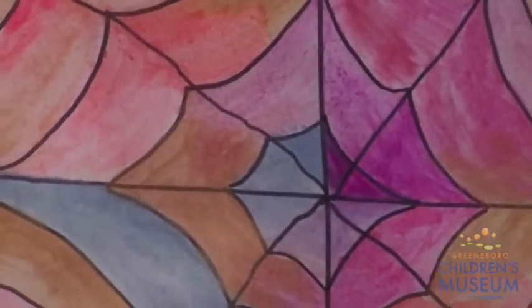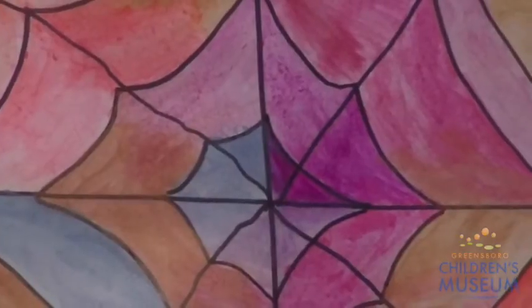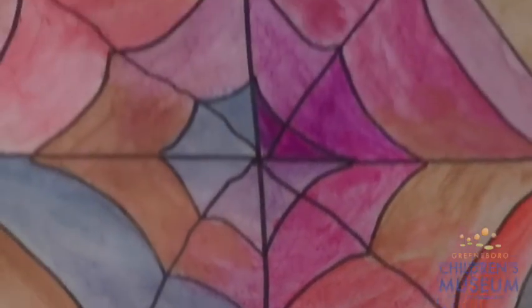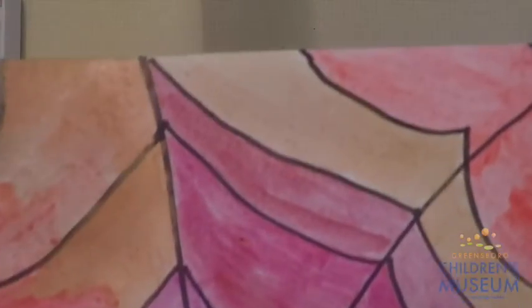When I was all finished painting my spider web, this was my end result. After you finish painting your spider web, give it a little bit of time to dry. After my painting dried, I took some very fun fake spiders and glued them onto my picture. This is completely optional and you do not have to do this part — either way, your spider web is going to look beautiful.